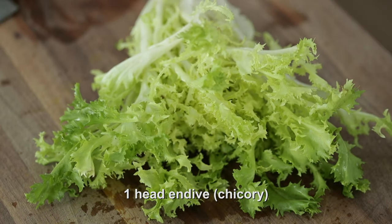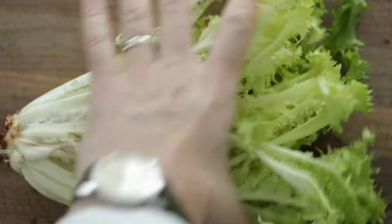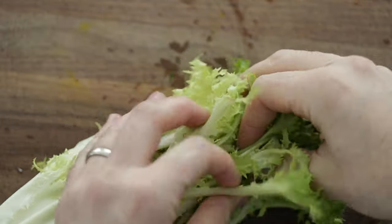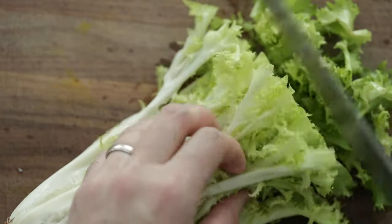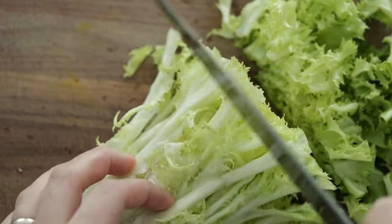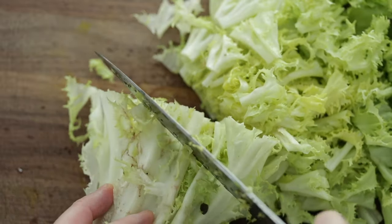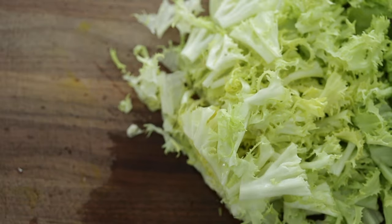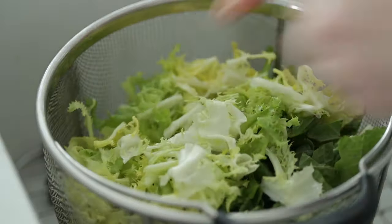Next I've got some endive, also known as chicory — another classic lettuce to use in Cobb salad. Similar to the romaine, just cut this into one to two inch pieces. You want it to be bite-sized. There is nothing worse than huge chunks of lettuce hanging out of your mouth when you're trying to eat a salad — it's kind of embarrassing. Go ahead and add that lettuce right to the colander as well.